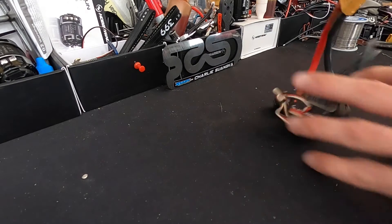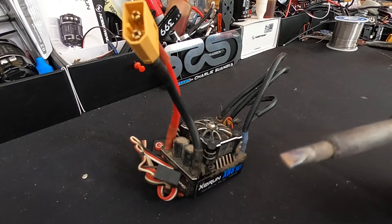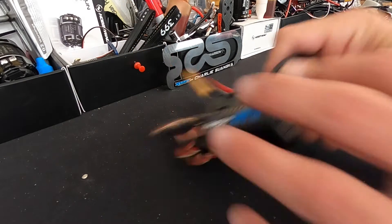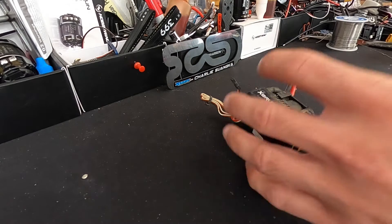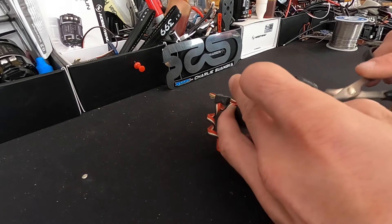We'll talk about some of the gear we're going to use. The soldering iron has a three millimeter chisel tip. I run it right around 850 to 900 degrees — that's what the little dial on my soldering iron says. If it's actually that temperature, I don't really know, but it seems like it works.